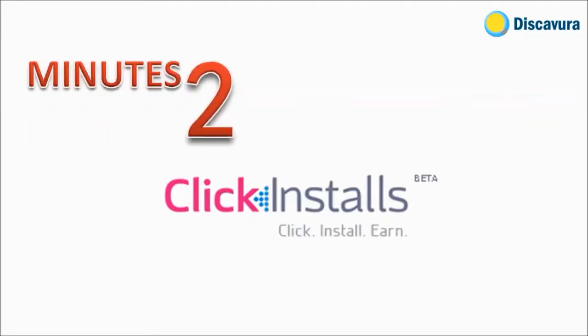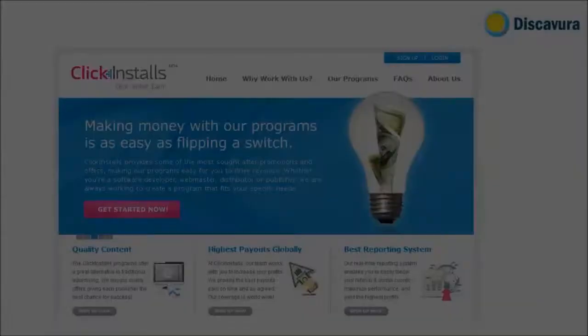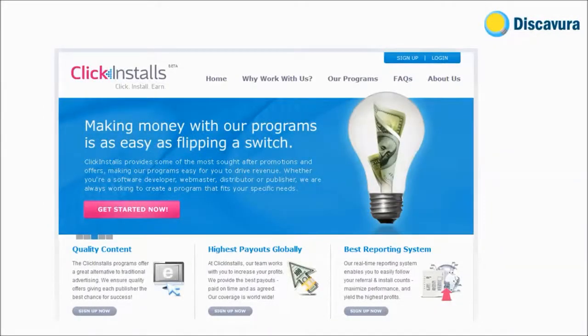Welcome to Discavura's two-minute review on ClickInstalls. ClickInstalls is a pay-per-install partnership program. ClickInstalls partners with trusted companies, and all advertiser software is tested and approved by the ClickInstalls team.